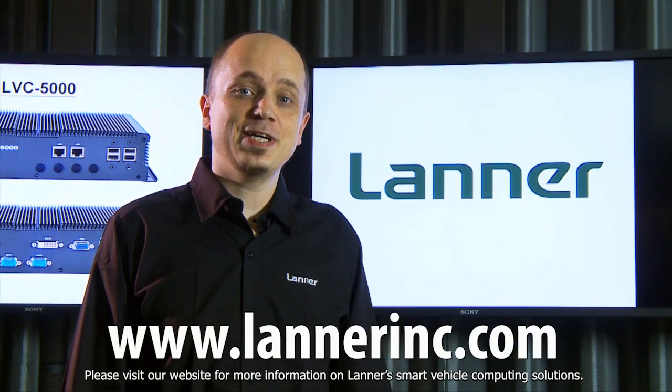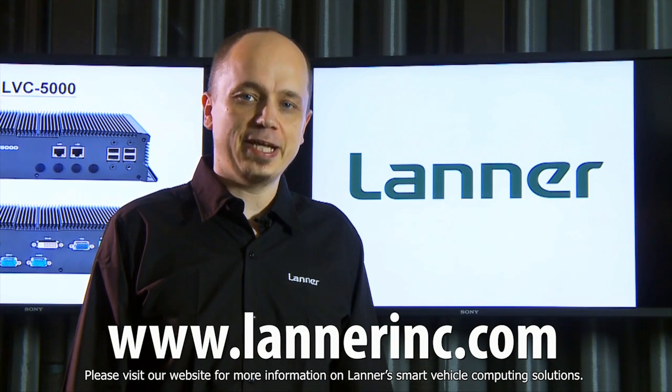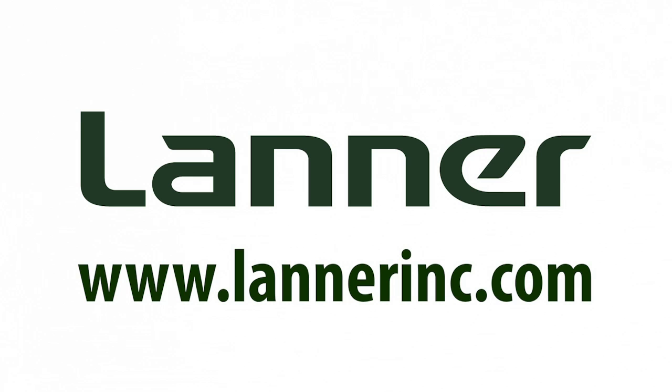Thank you for watching. Please visit our website for more information on Laner's smart vehicle computing solutions. See you then.